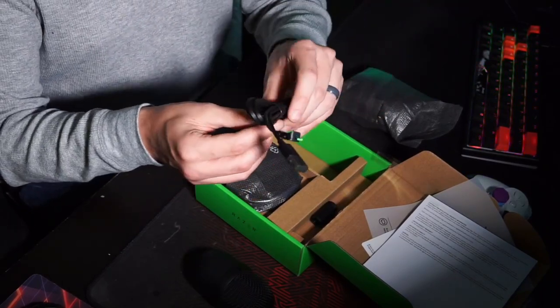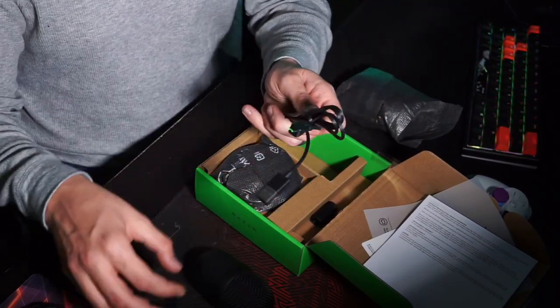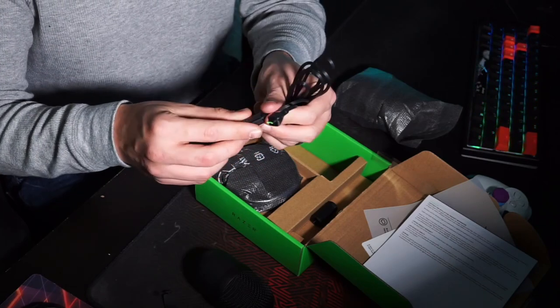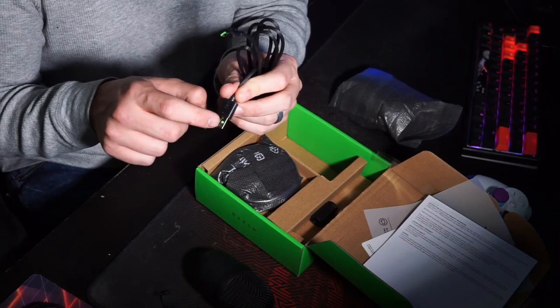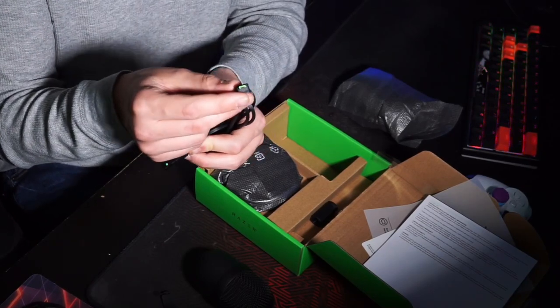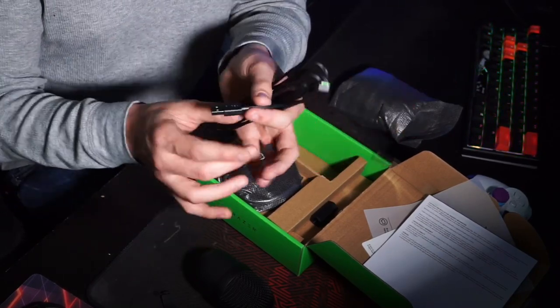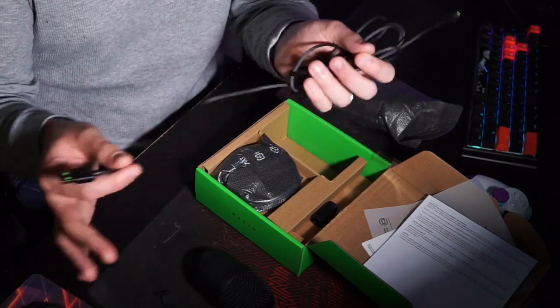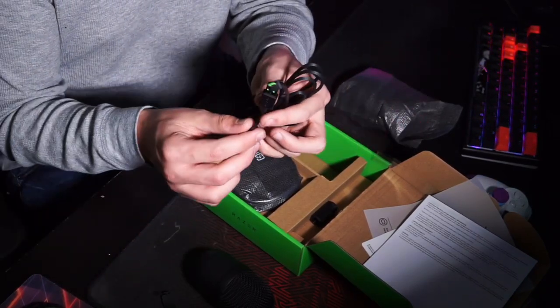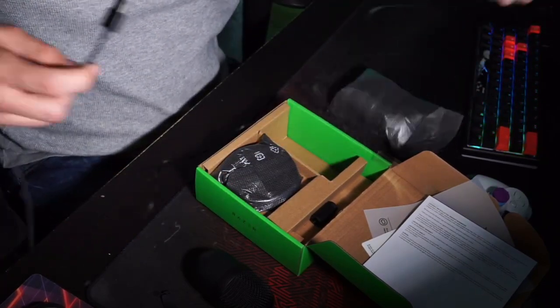Next up we've got the USB cord that plugs it into your computer. Wow, that's actually really cool — there's green on the USB end and green on the tip. In true Razer fashion that is extremely cool. I see USB cables all day and they're never green — that's awesome.